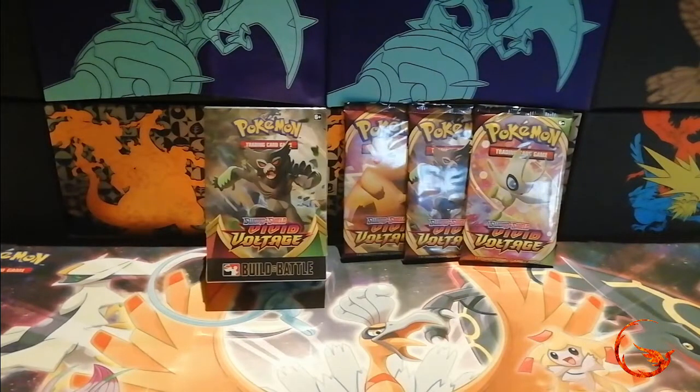Hello and welcome to PhoenixCards and our weekly Pokemon video. Today I'm going to be opening up a Vivid Voltage build and battle kit, or pre-release kit as they are sometimes known, as well as three extra Vivid Voltage booster packs.